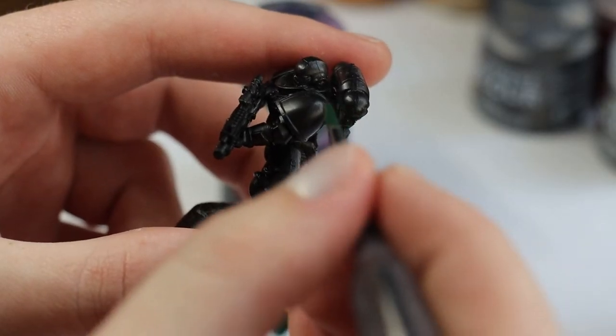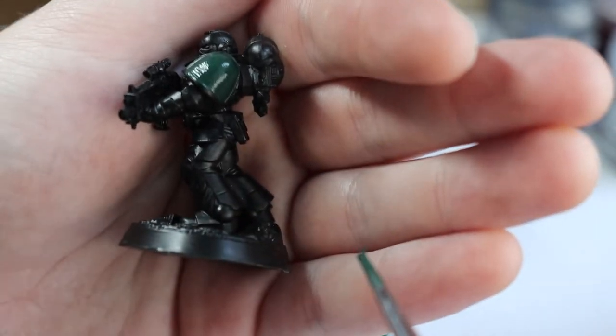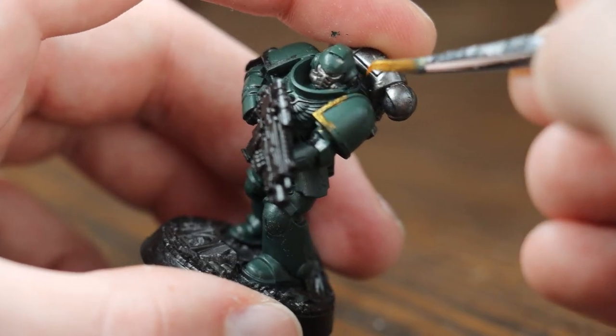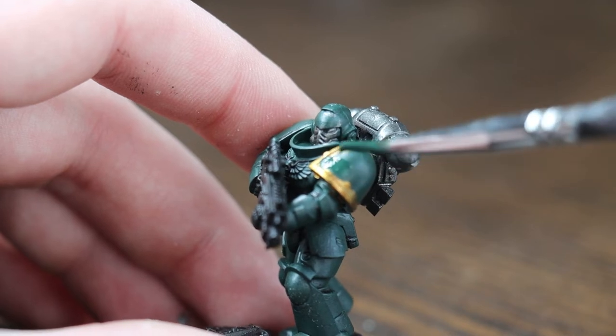Piece by piece, paint the model with each color in the lines of the given area you're painting. Think of it like the paint bucket tool in any drawing software. Go one color at a time, and if you make any mistakes, simply paint over the mistake with the color that you painted over.